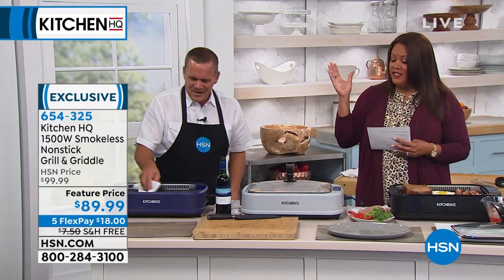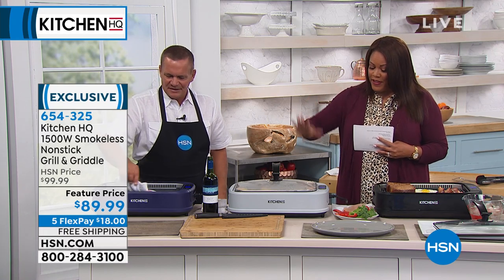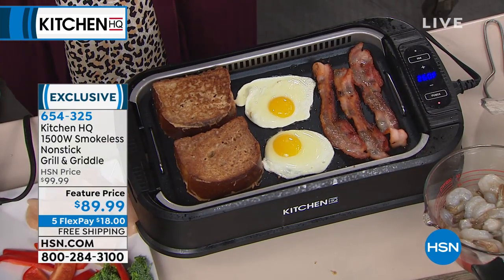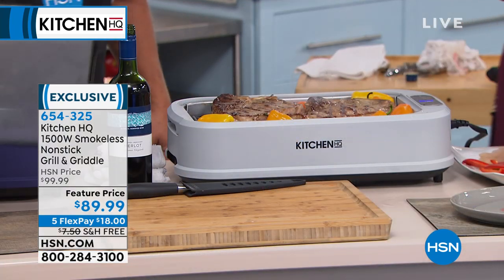This is fascinating. It basically turns into a griddle too. Not only can you grill your vegetables, you can do your pancakes, fried eggs, bacon and sausages — all on one grill right here.